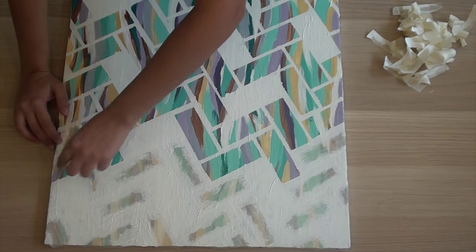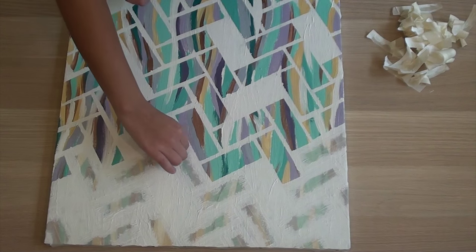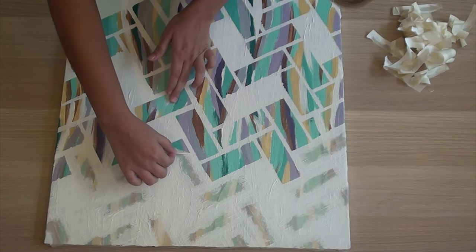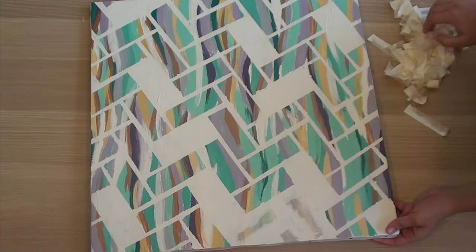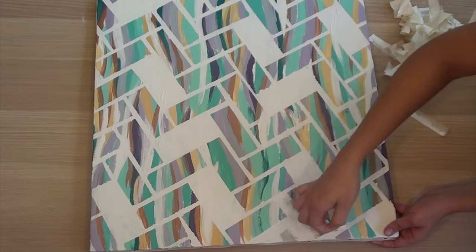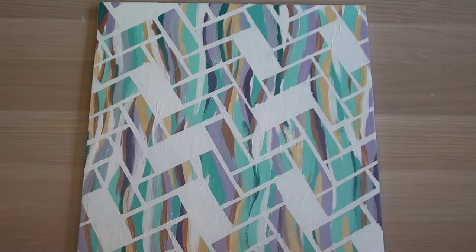This proved to be incredibly satisfying. Now you're all done, and this is how the finished product looks like.